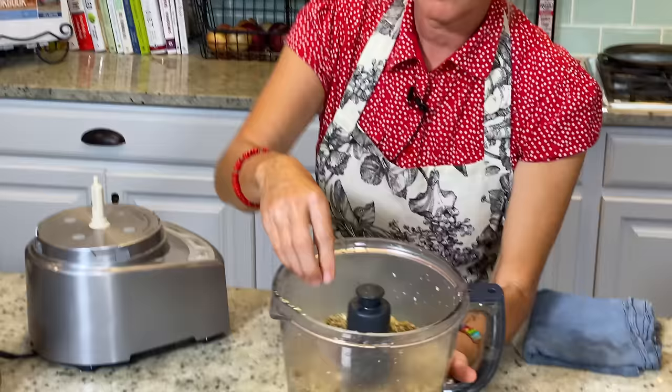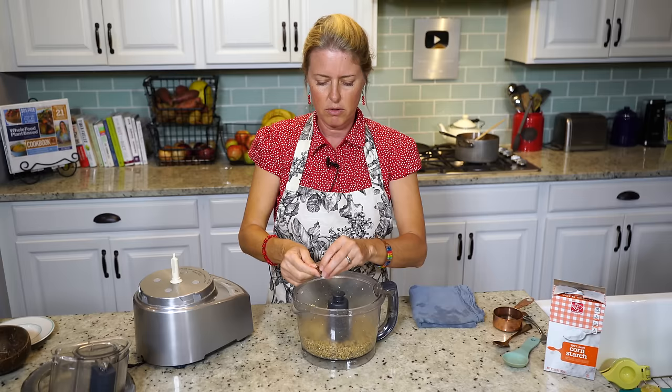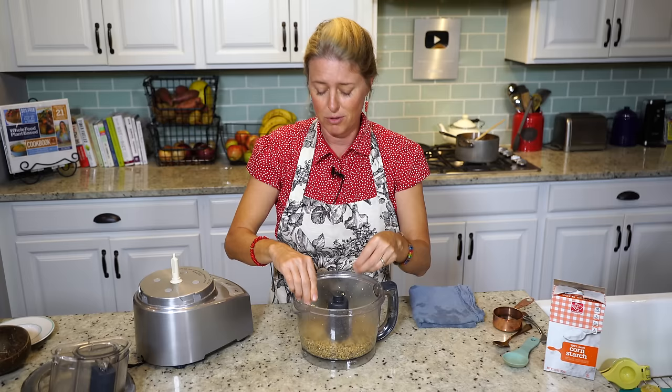It's just crumbly and slightly sticky. There might be some bigger chunks of dates in there still — you can just take those out and tear them a little bit, and that'll be just fine. You could also leave them too; those chunks of dates are just delicious.